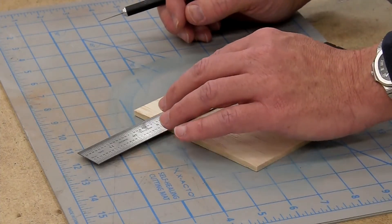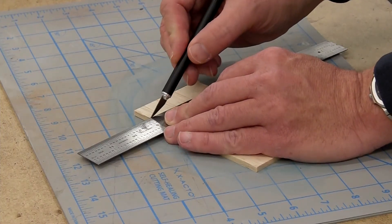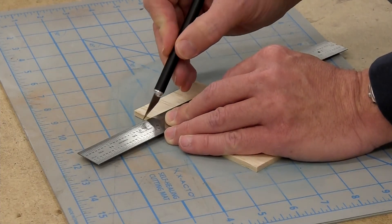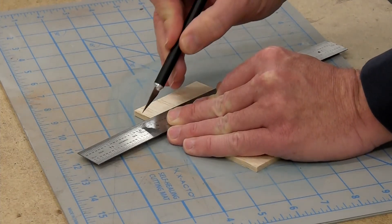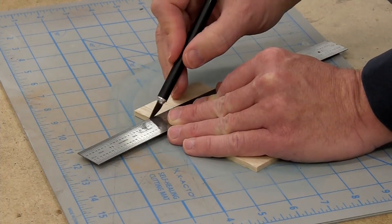I'm right-handed, so I'll hold the rule with my left and guide the knife with my right. You want to guide the knife along the straight edge in a series of shallow cuts — don't try to cut all the way through in one go, you'll just make a mess. You want to slice through the material. With balsa, you want to cut the fibers rather than crushing them — this will give a nice clean edge. Even with a quite thick piece of balsa, we get a nice clean cut all the way through with minimal effort by using a sharp knife and many passes with moderate pressure.